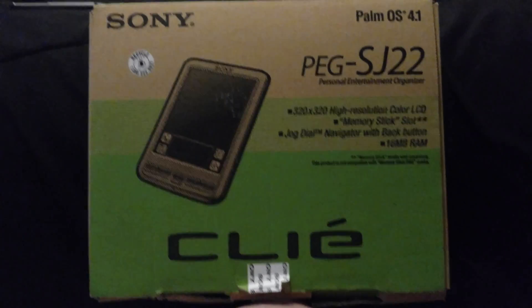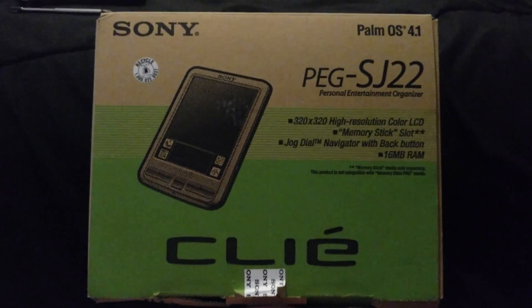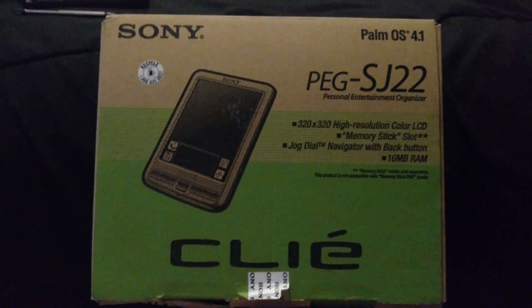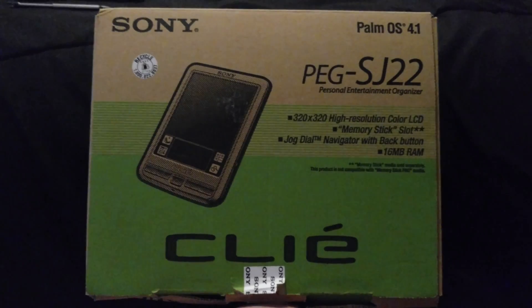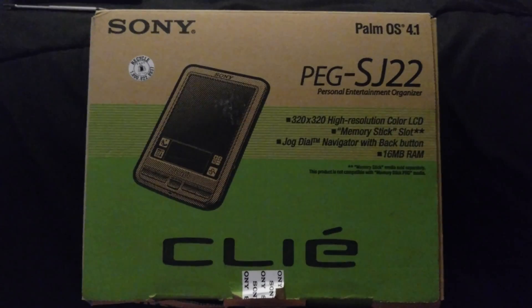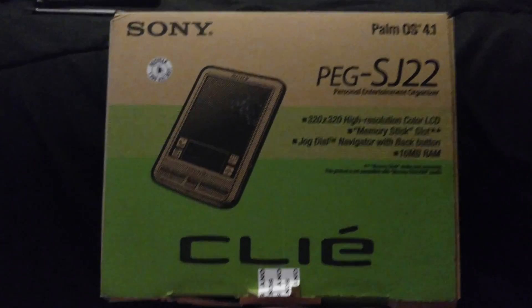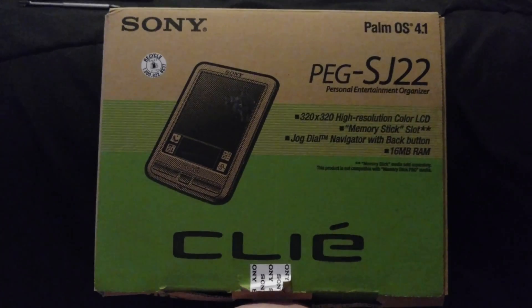Hey guys, Streaming Heretic War Veteran here. This is going to be a quick retro tech video. I'm going to try to be doing these with handhelds because I'm going to start up a little collection. This is the first one I've got in a while. I've had some over the years but I end up getting rid of them, but I want to start a collection again of all sorts of different PDAs.